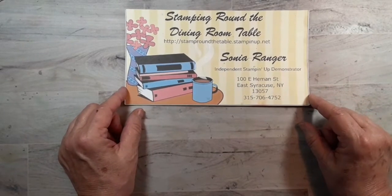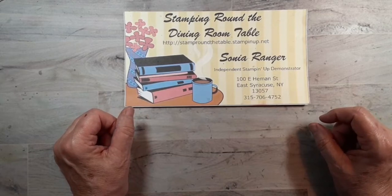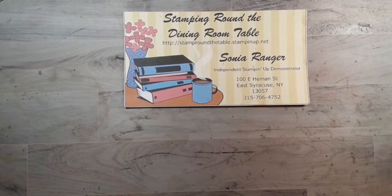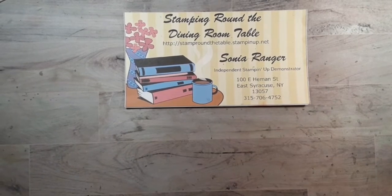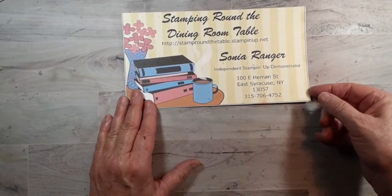I'm Sonia with Stamping Around the Dining Room Table. I am an independent Stamping Up demonstrator, and if you do not have one of your own, I would be happy to be yours. You can go to my webpage, stamparoundthetable.stampingup.net, where you can see the products that we have and place an order.